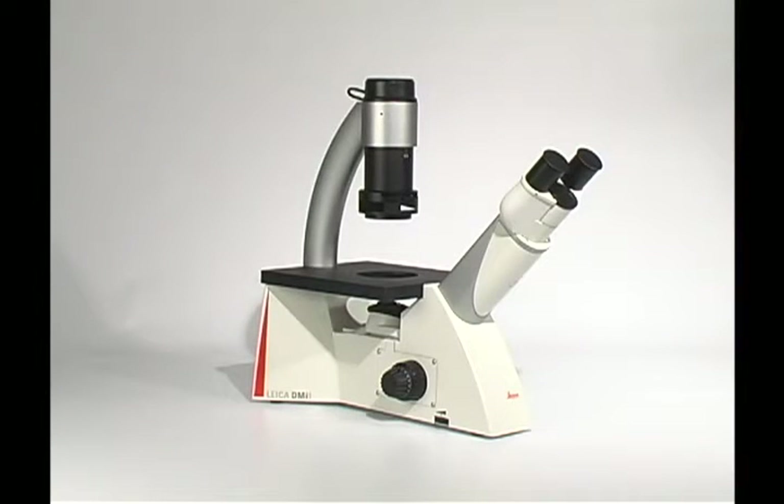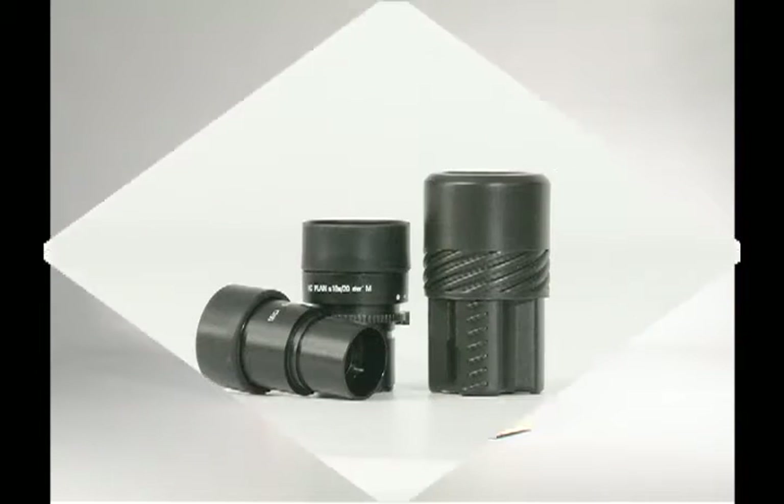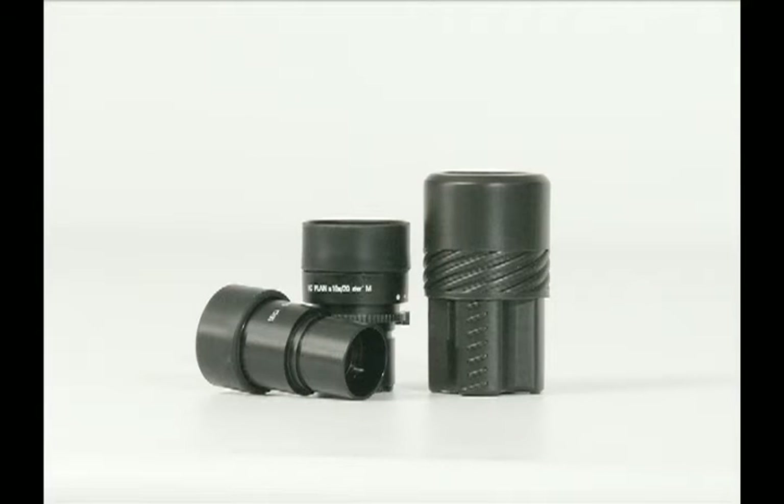First, remove the microscope body from the box and place it on a clean, stable surface. Next, we will assemble the eyepieces. Please note that if you've ordered a DMI-1 with fixed eyepieces, you may skip this step.